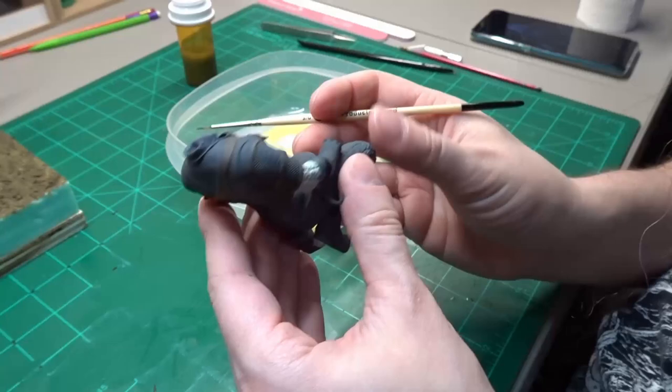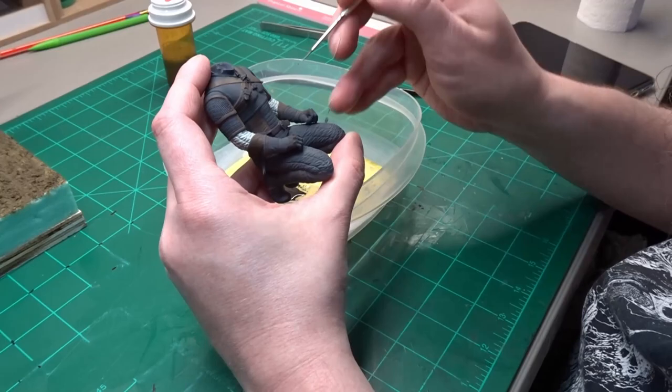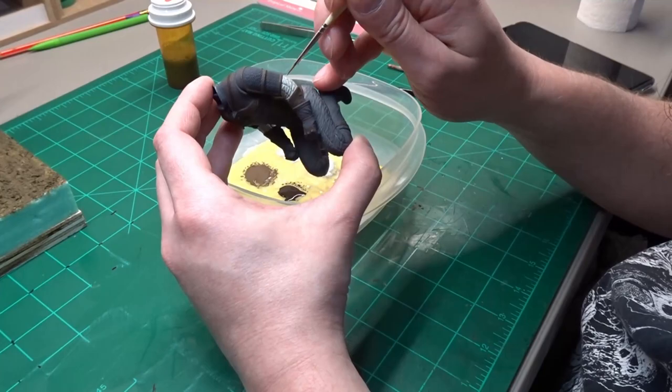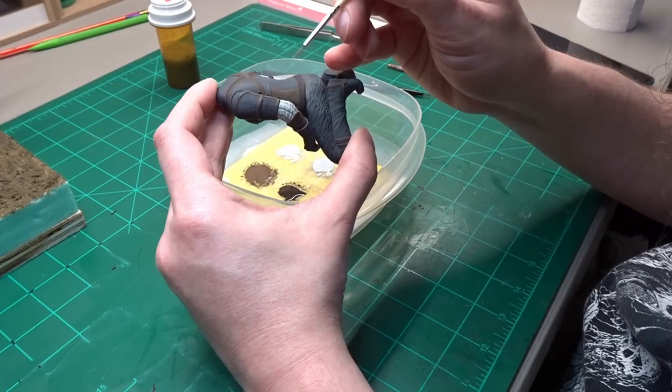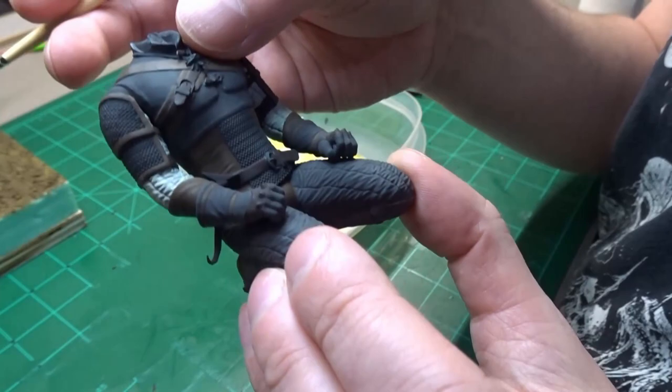A darker mixture of light gray and Dek Tan is used for the quilted stitching area on the sleeves. You don't want the mixture too much darker — you just want it to be slightly noticeable. Here it is painted on; it's just a little bit darker than the rest of the sleeve.